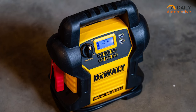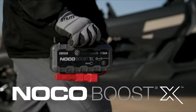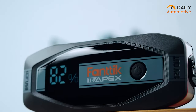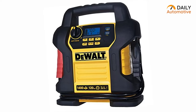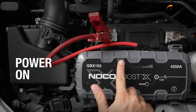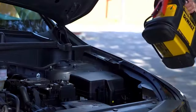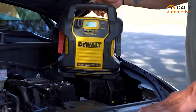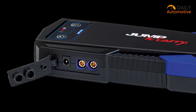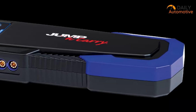All right folks, there you have it — the lowdown on the five car jump starters you should have in the glove box. If you found this information helpful and want to stay updated on the latest tech trends and reviews, don't forget to hit that subscribe button and ring the notification bell. Stay tuned for more exciting content, and until next time — drive safe and keep exploring.